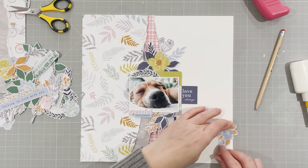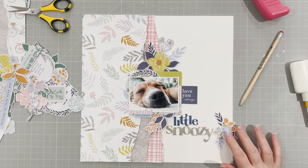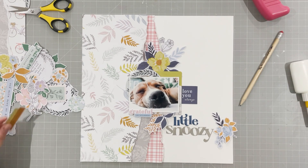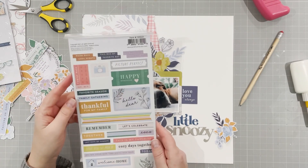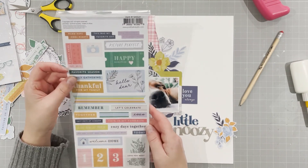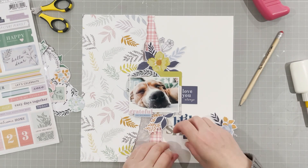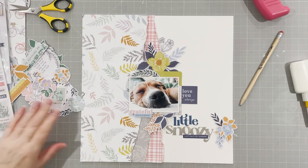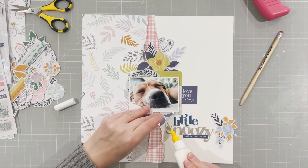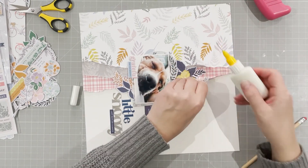I'm really pleased with how it came out. I'm going to do a little cluster on the left next to the title because there was too much white space over on the right. I'm looking at all the various stickers and puffy stickers — there's so much in this collection — and that little sticker says 'last days of summer,' so I'm just going to put that right there below the title as a little extra to finish that off.